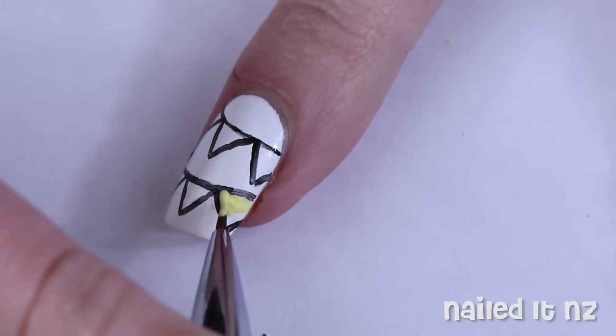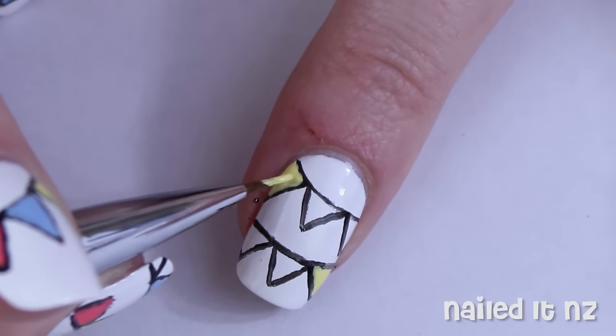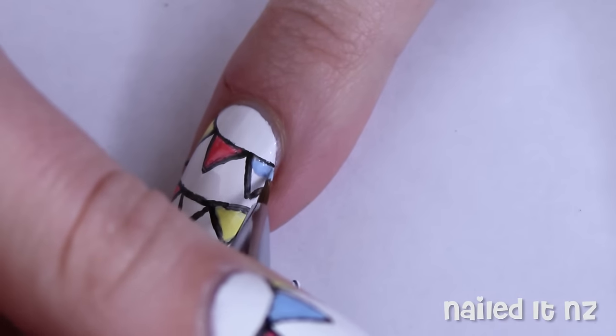Now we're going to colour the bunting in. I'm using three pastel colours: red, blue, and yellow. For some colours you might need two coats but the white background should help them stand out pretty well.